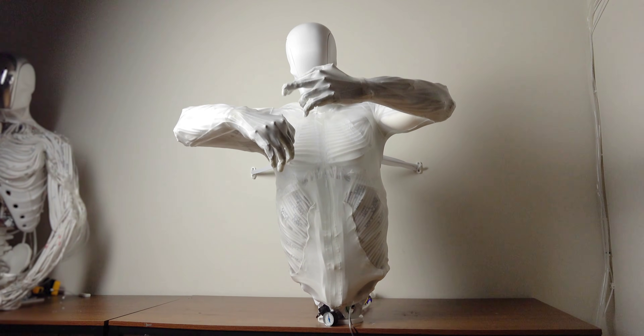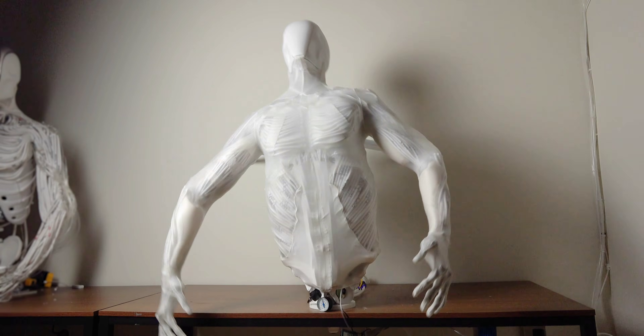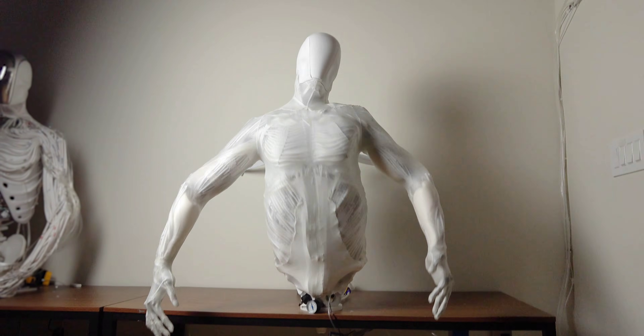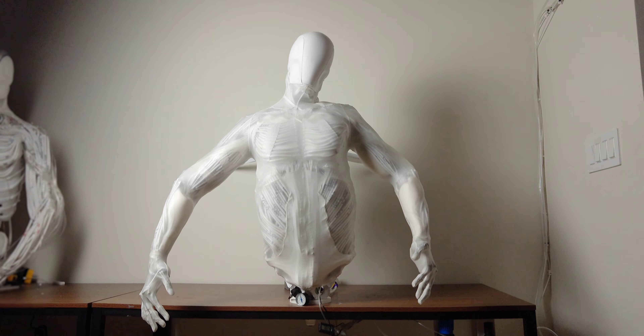In the myofiber system, which was inspired by the McKibben muscle concept, each muscle essentially takes the form of a mesh tube with a balloon inside of it. That balloon expands radially as fluid is pumped into it, forcing the mesh to contract longitudinally.